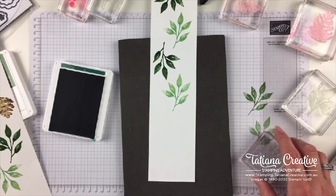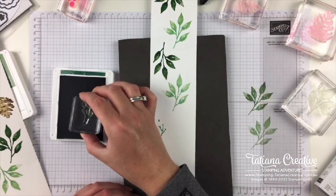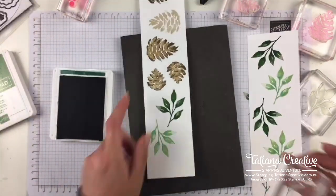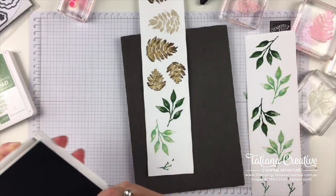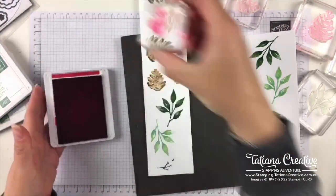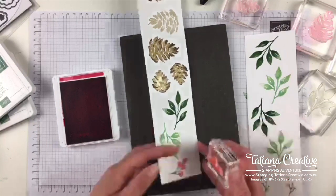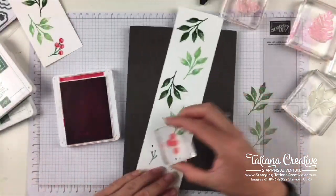I'm going to use my new favourite red — Sweet Sorbet — for the berries. I can't remember which way these go, but that way. Just take your time lining it up, but you can see it sits nicely. Once you remember the orientation it's not that difficult to repeat.